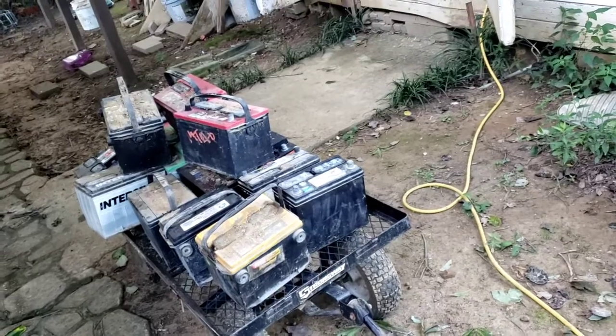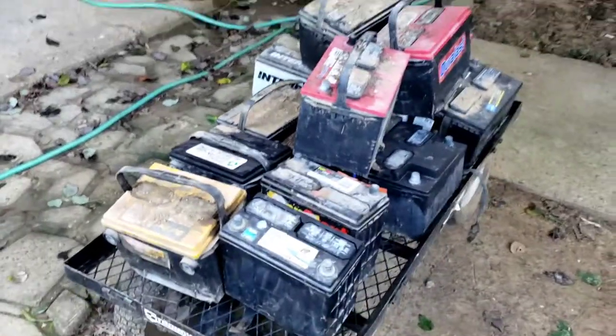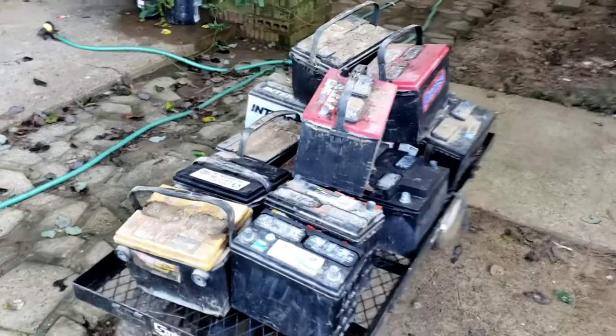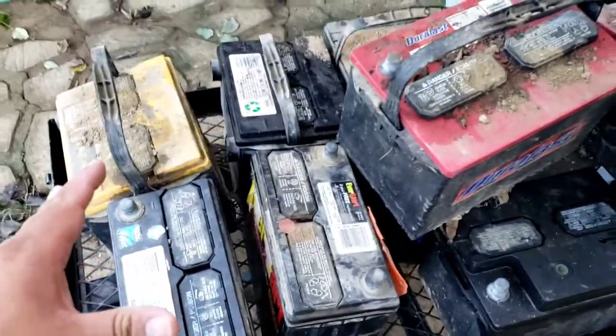I'm just gonna do a guess estimate on how much money I think I might be making. Y'all take a guess and comment below — how much money can we make with these batteries? I'm going to go with the estimate of five dollars per battery. That right there is just ten dollars.